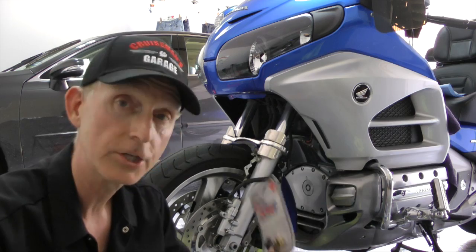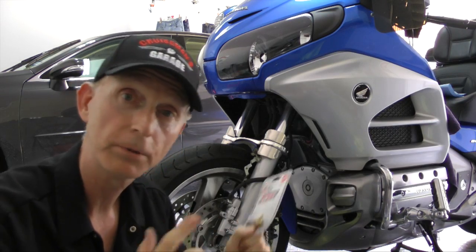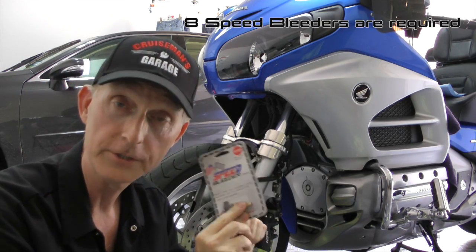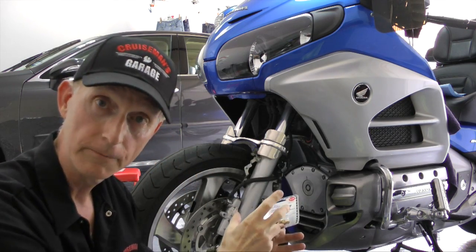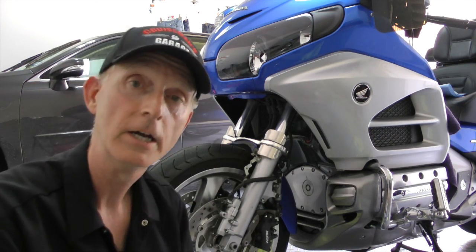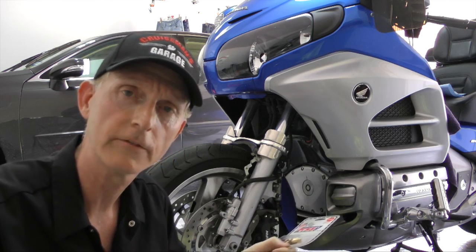The last system I'm going to test are these speed bleeders, which also have a one-way check valve built in and simply replace your existing bleeder valves. The main thing to remember is that you require eight of these for the Gold Wing: six on your brake calipers — left front, right front, and rear — one clutch bleeder valve, and one anti-dive valve.